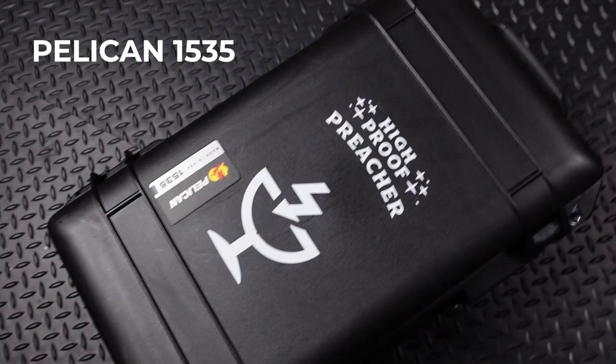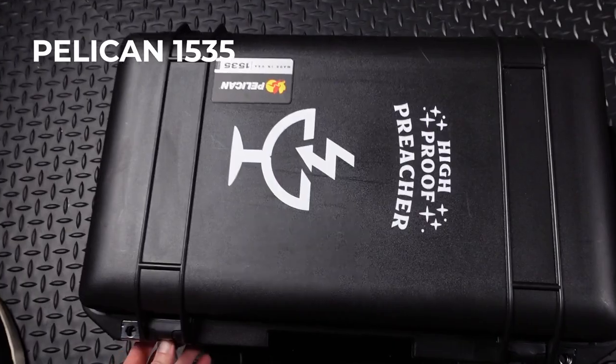Every time I post a picture of this stuff, I always get a bunch of questions — not just about the gear itself, but about the camera case. So for most of my cameras and lenses, I have them nicely organized in a Pelican 1535 hard shell case. There are various options you can get: different colors, different interiors where you have the pick and pluck foam. I opted for the TrekPak system.